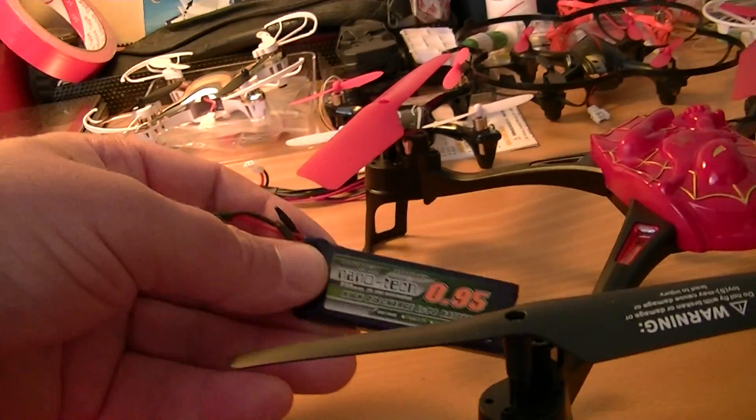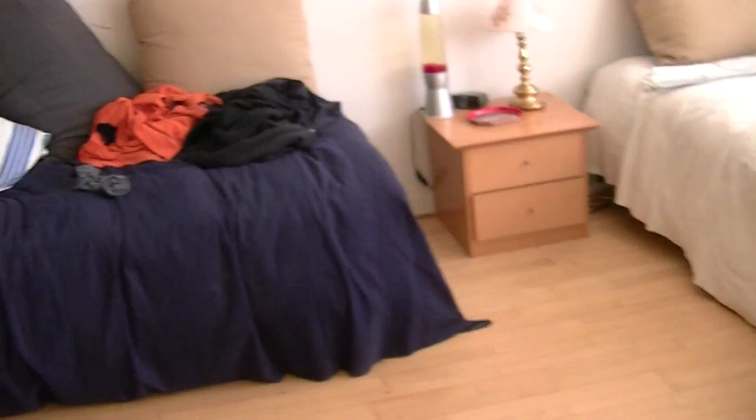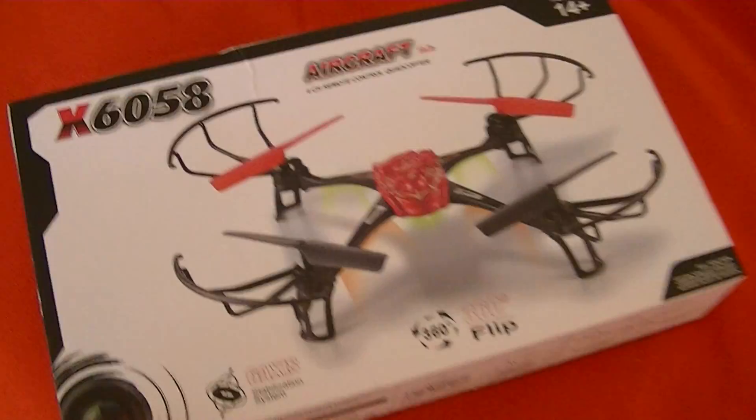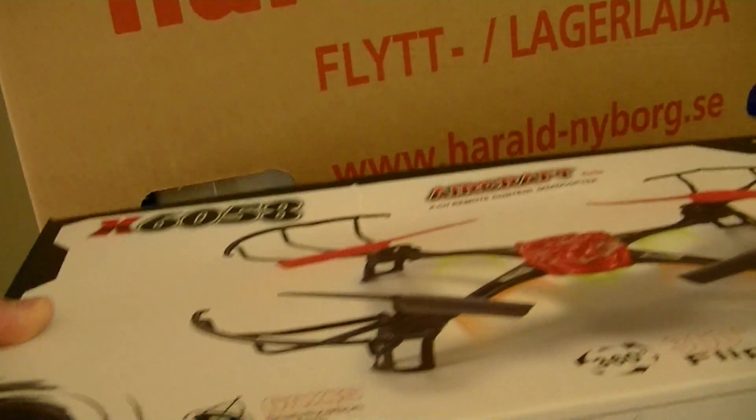I want the box for the drone. I save the boxes too, but I have many boxes now. I will have some box like this, I will put it in later, but for now I have it up here.